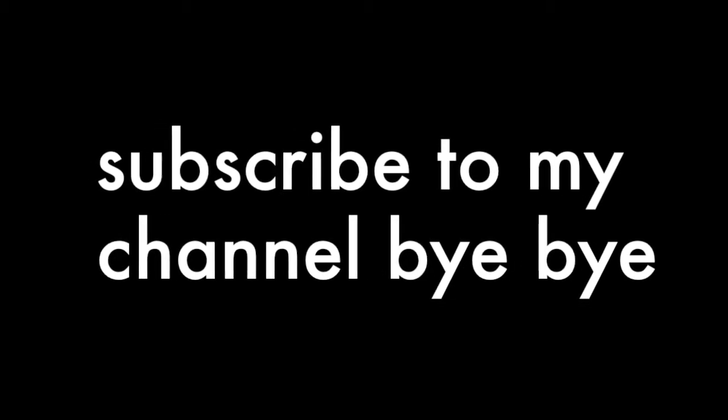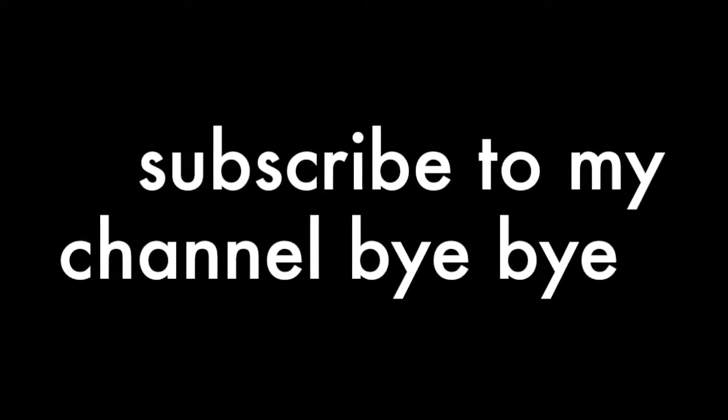Most importantly, I hope you guys enjoyed this video and stay tuned for the next one. Bye! Oh, and I almost forgot — go ahead and check out my other channel, Daily Sparkles. Don't forget to subscribe to that channel and this one. Bye!